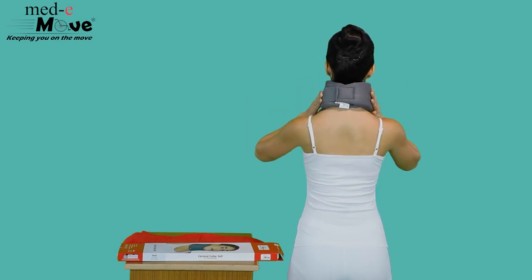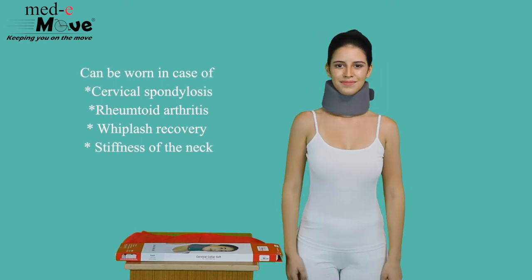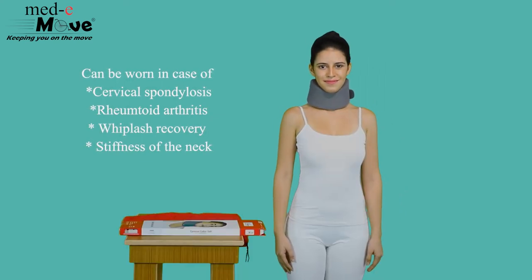The Medimove Cervical Collar Soft can be worn in case of cervical spondylosis, rheumatoid arthritis, whiplash recovery, and stiffness of the neck.